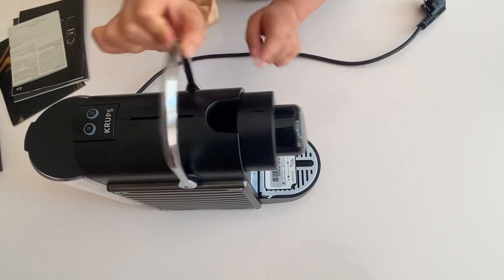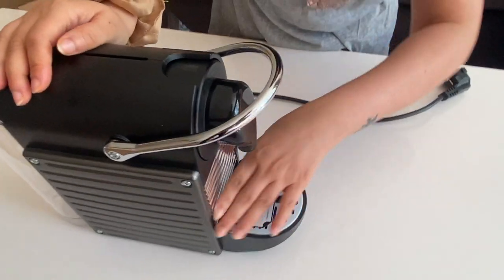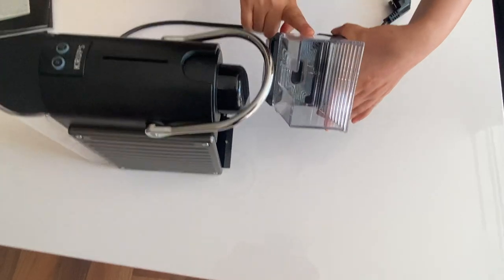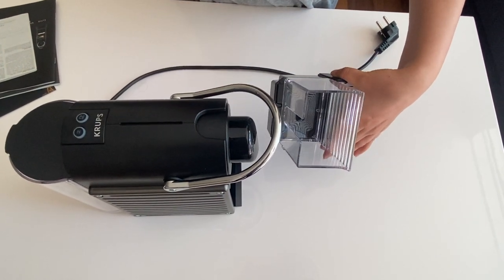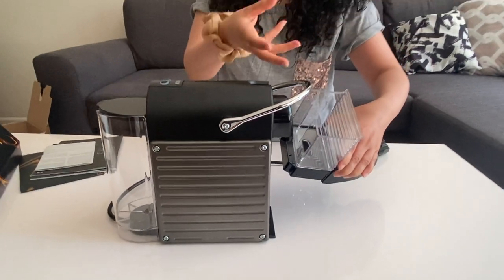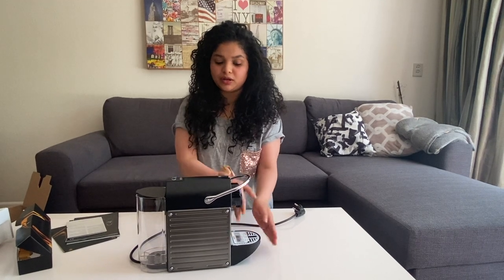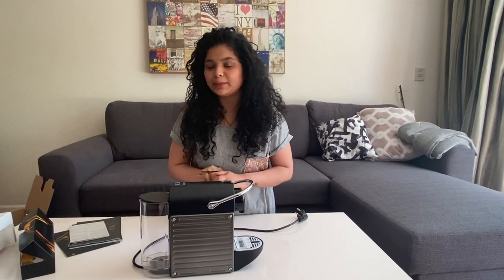Once you're done making your coffee, the used capsule is still inside. You just open this and the capsule gets stored inside the machine — it can hold maybe five to ten capsules. You don't always have to take out the capsule and throw it in the bin. Nespresso also comes with recycling bags. You can get those bags free when purchasing capsules from them, fill them with used capsules, and send them back to Nespresso for recycling — which is good for the environment.